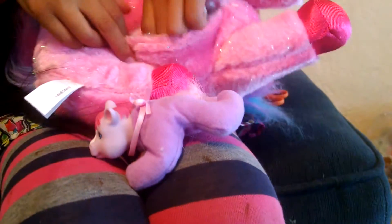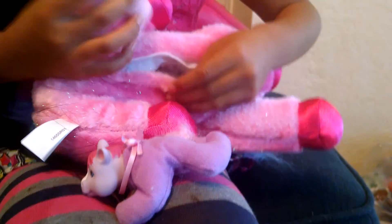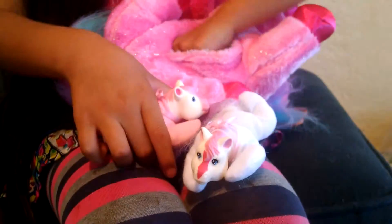We've got one, two, three. Any more? Nope, those are all of them. So we got three ponies.